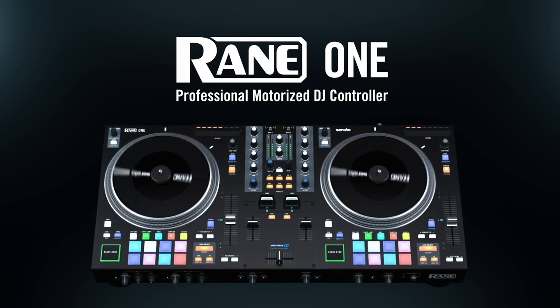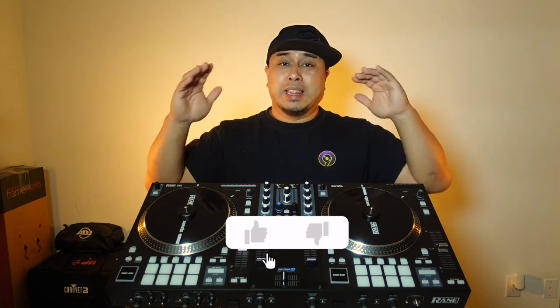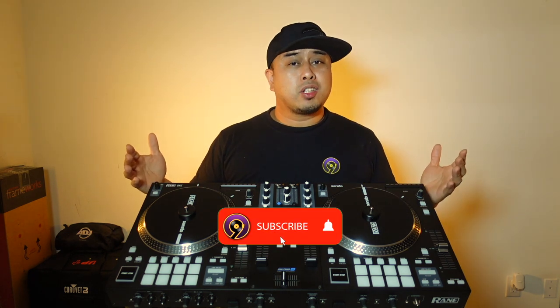So there you have it — just my thoughts on the Rain 1 controller and who it's catered for. I hope this video helped you make an informed decision on whether or not the Rain 1 is the controller for you. Keep in mind that Rain's mandate has always been geared towards scratch DJs, hip-hop DJs, and turntablists. It shows with their mixers and it's no different with the Rain 1 — that's just their market and I don't think they're going to change their mandate anytime soon. Rain equals quality and this is an awesome controller. In conclusion, the Rain 1 is catered for scratch DJs and turntablists specifically. Let me know in the comments if you're going to get it, and if you already have it, let me know what you love about it. If you got something from this video, please don't forget to like it and subscribe. A lot more videos coming your way. I'll see you guys in the next one — this is DJ9 signing off.